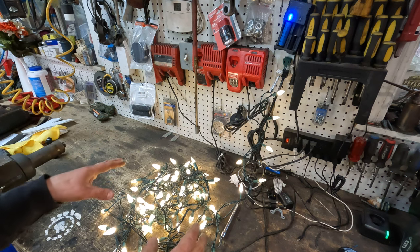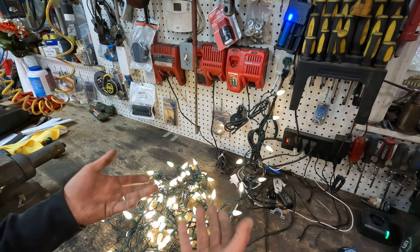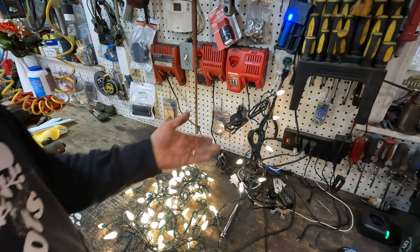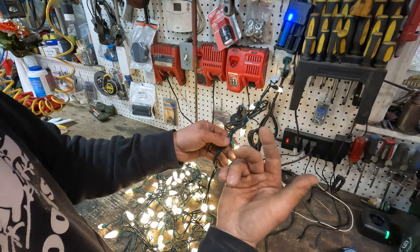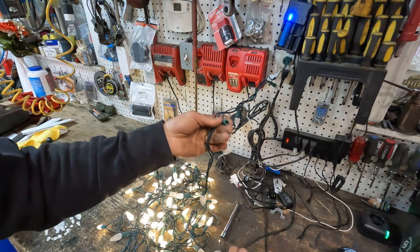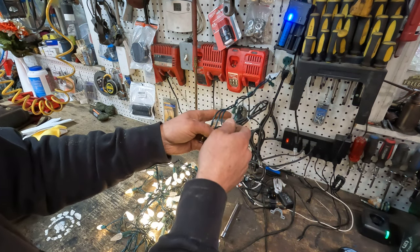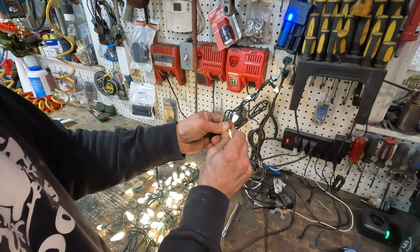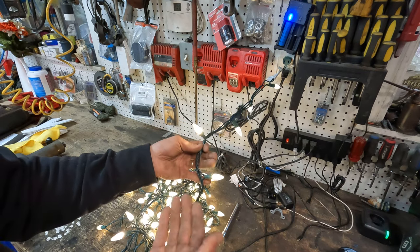The first thing I want to talk about is why half the strand, or parts of the strand, can be out while some are not. Really what it boils down to is the way these strands are wired. Let's say you lose one bulb — it's burned out, corroded, or just isn't there. If I pull it out, you'll see a portion of the strand doesn't work, because we've broken the continuity right there by taking this bulb out. The other half of the strand is still working because it's receiving line power and neutral via the back half of the strand.